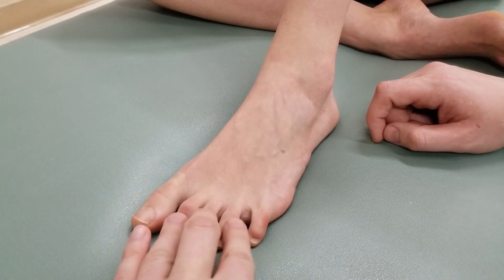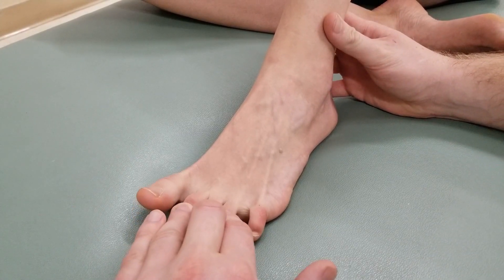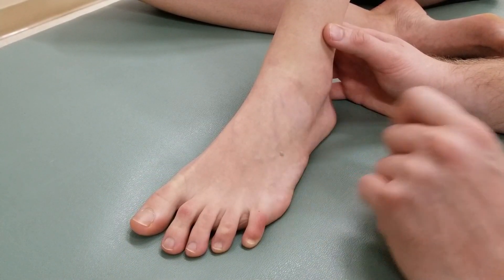For this last section, I'm going to hold in that same location and ask her to lift her toes up off the table. Throughout all these tests, we're making sure that the ankle and foot do not lift up off the table.